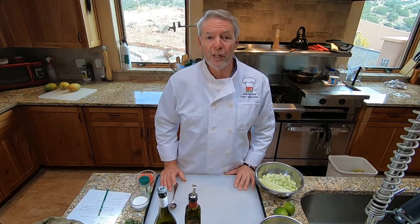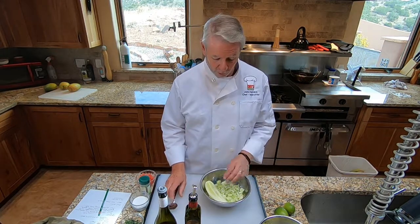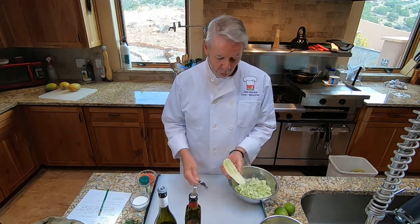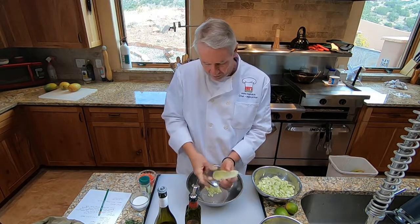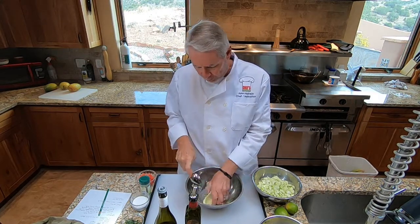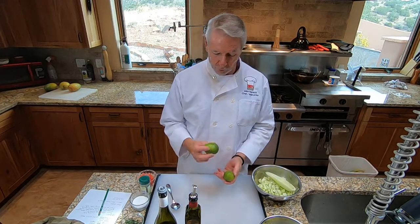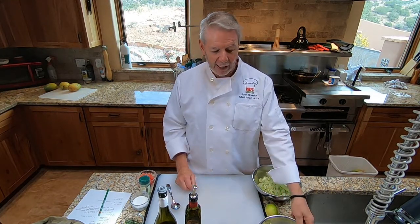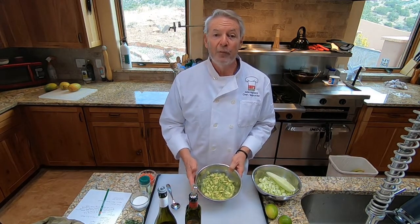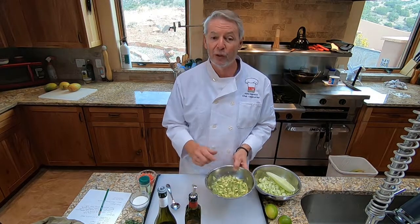Let's talk about the ingredients we'll need for Lesson 33, Chilled Cucumber and Avocado Soup. We're going to need two large cucumbers or four small cucumbers that have been peeled, seeded, and chopped. I haven't shown seeding a cucumber before — it's very simple. You just take a spoon, put your finger on the back of it, and pull it through the cucumber to get the seeds out. We'll also need the juice of one and a half limes. We need three avocados taken out of the shells, pit discarded, chopped up, and tossed in the lime juice so they don't turn brown.